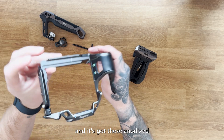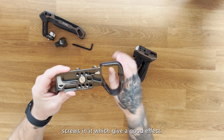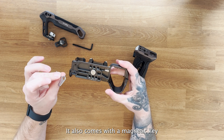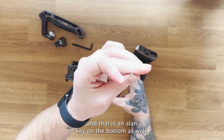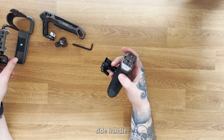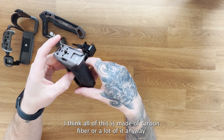Looking at the cage itself, it's a really nice design. It has these anodized screws which give a good effect, one mounting point for the base of the camera, and it also comes with a magnetic allen key on the bottom. The side handle is really lightweight — I think a lot of it is made of carbon fiber.